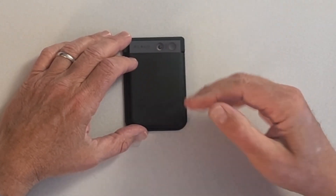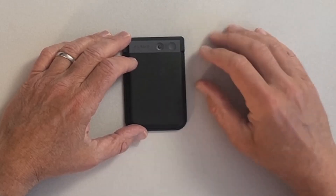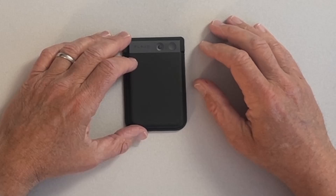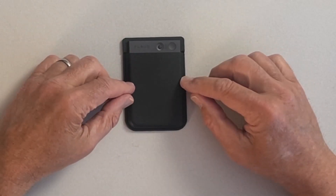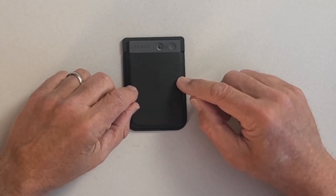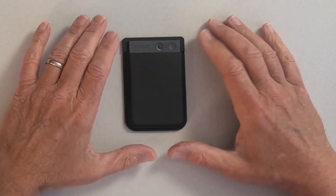For regular note taking: press and hold — single vibration means recording; press and hold again — two vibrations means I've stopped recording. And that's it. The real power comes after I've captured that audio file and the software processes it for me. Let's go have a look at that.